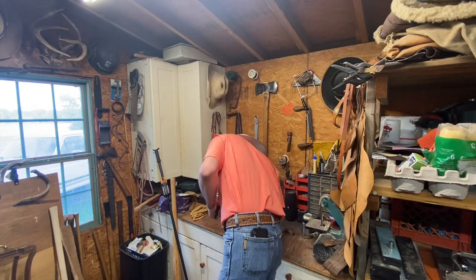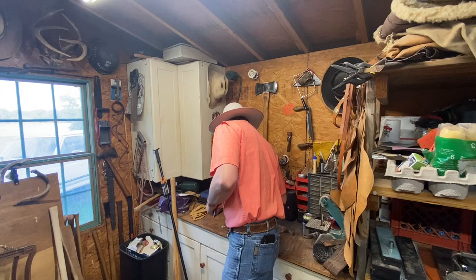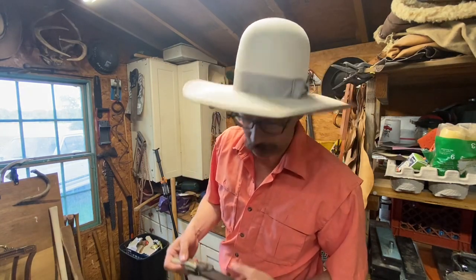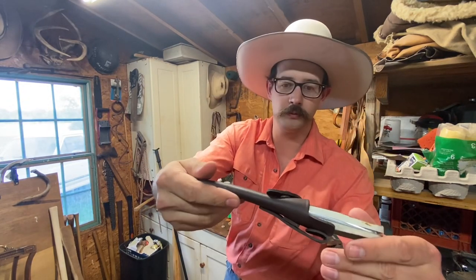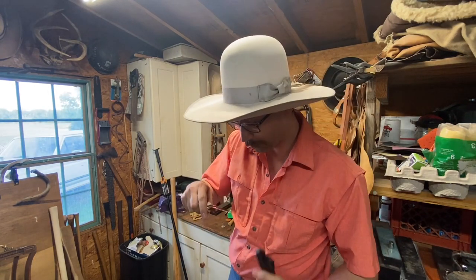It's a Hen and Rooster, and it is German steel — German stainless, to be exact.